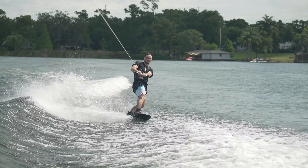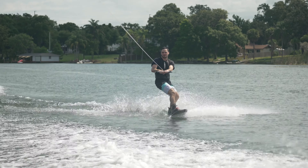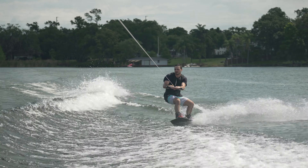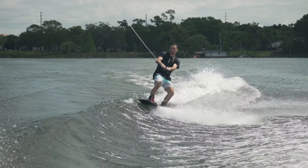You want to cut out about five or six feet away from the boat. Once you're out there, wait for maybe two or three seconds and then just slowly lean in back on your heels towards the wake. It's very important to keep your eyes on the boat at this time and keep your knees nice and bent.